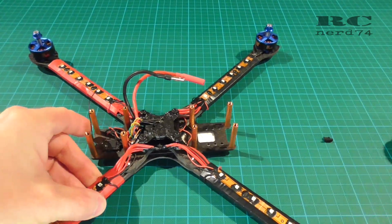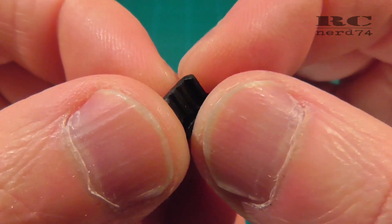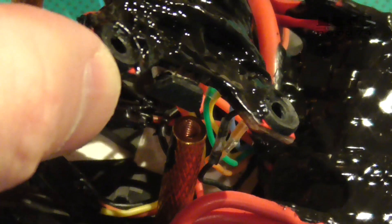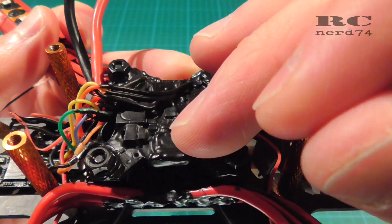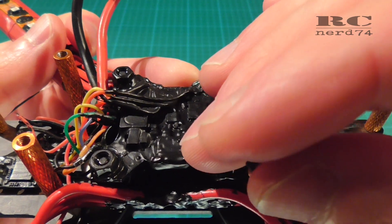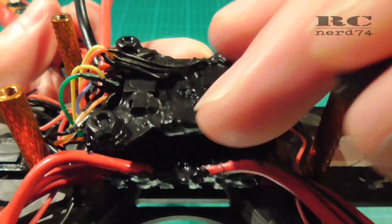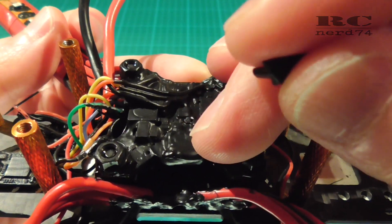Another thing I use to make it waterproof is blind plugs for the micro USB connector. You can also get these for USB-C, so you can protect every kind of USB connector on your FC. I plug this into the micro USB port and cover the whole thing with liquid tape too. To program the FC, I just pull out the blind plug, connect my micro USB cable, and after programming I remove it, plug the blind plug back in, and cover the USB connector area with liquid tape again — an easy way to protect the connector without getting liquid tape inside the plug.